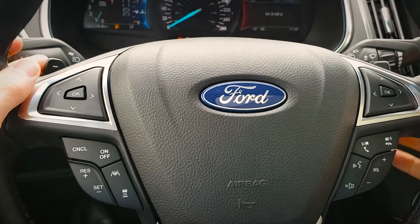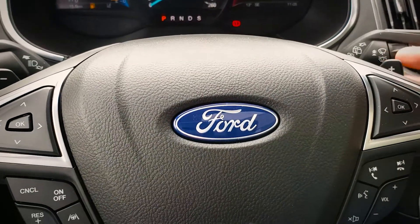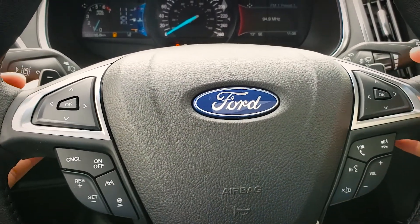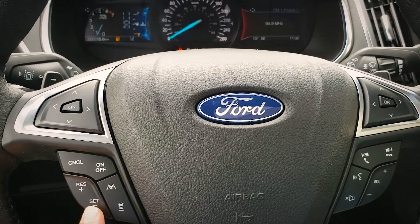Next, let's look at a few of the steering wheel settings. Firstly, as you can see, we've got a little plus and minus button up at the top — those are going to be our paddle shifters. Those let us determine what gear we're in, giving us a little bit more control of the vehicle.